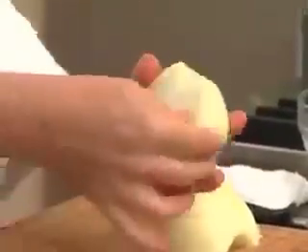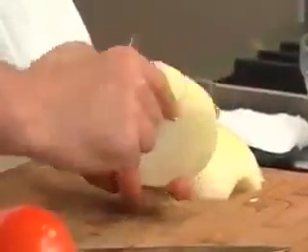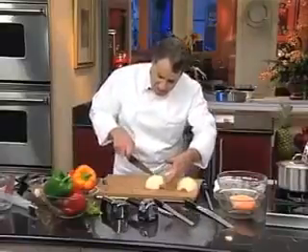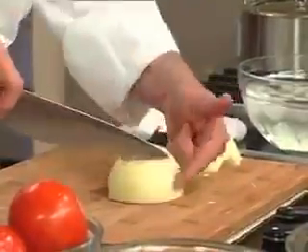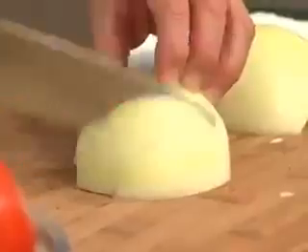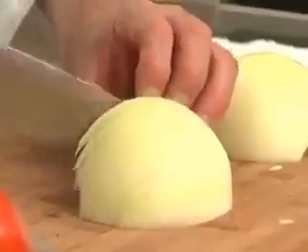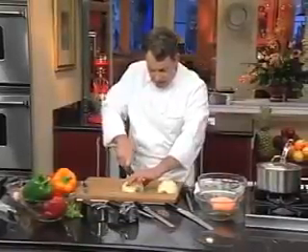Now, if you look right here, that was the root end — it's a little tighter. The root end, I don't know if you can see, is a little tighter than the top. See, the layers are much wider here than they are here. One side or the other is okay, but if you have to choose a side, you want to choose the root end, and I'll show you why. What we are going to do now is cut, but we are going to keep the root end intact — we are not going to cut through this. So instead of going this way, I'm going to keep this intact. I'm going up and down, just like that. Keep it all together. See, if I were to cut all the way through, then the onion, when I get to the end, the onion will fall apart.